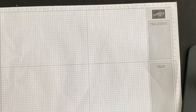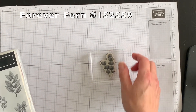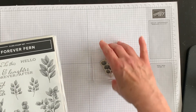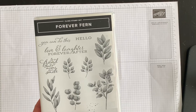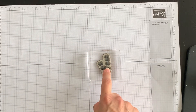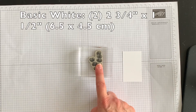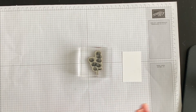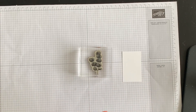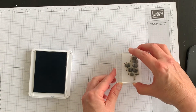I mentioned at the beginning of the video that I was going to use my Forever Fern stamp set and I've chosen my all-time favorite. I think this is my favorite stamp ever when it comes to doing ferns or leaves or florals — I just love how this inks up. So I have a scrap piece of Whisper White and I want to create two of these images. I'm going to ink it up with Misty Moonlight and stamp it down.